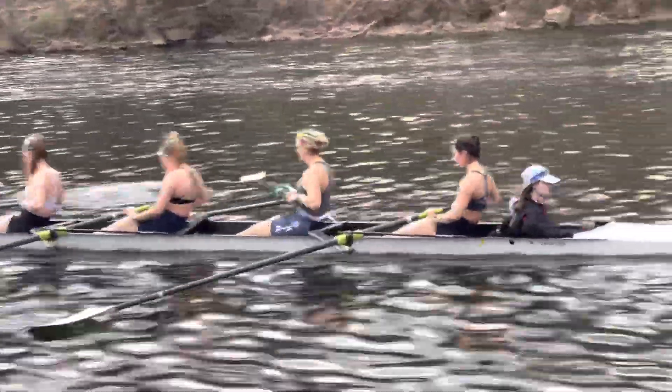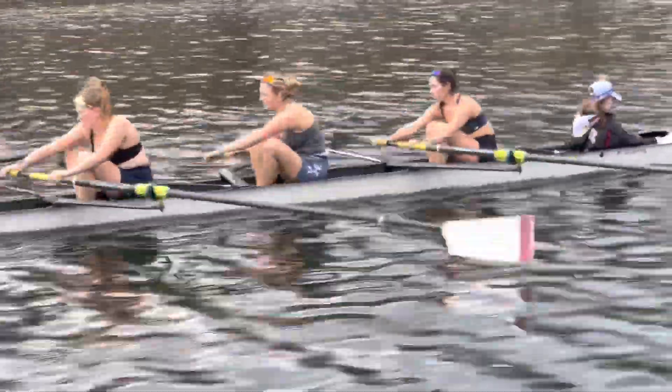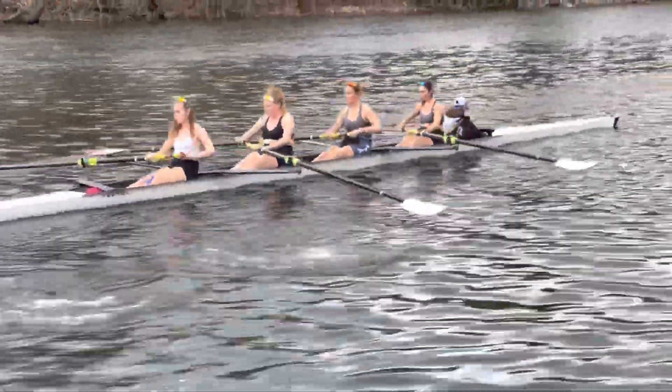Just relax. Nice, relaxed pressure. So your muscles are loose and the blade just drops. This one here, let it drop.